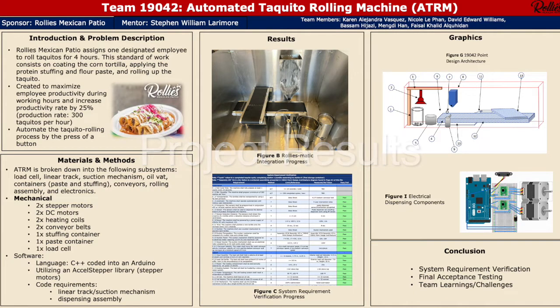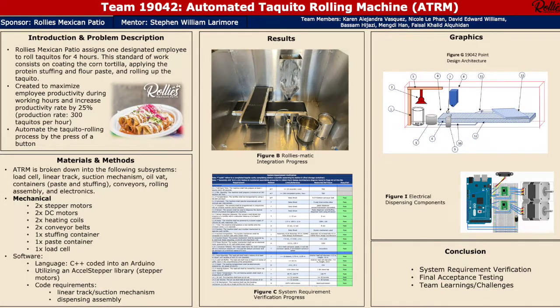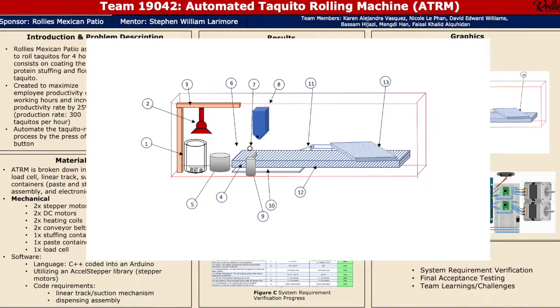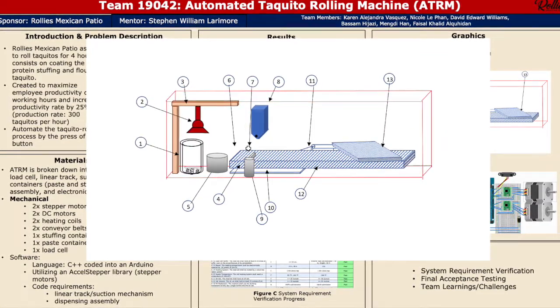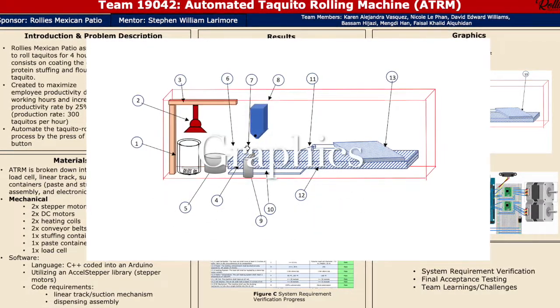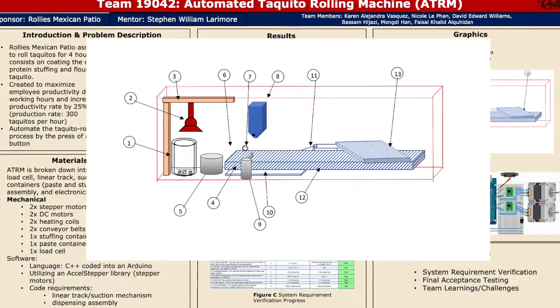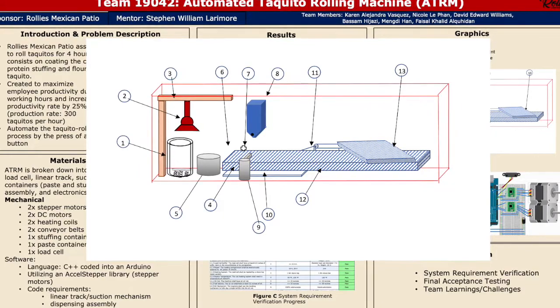For our results, Figure B shows our current progress on our physical prototype. We are currently missing our linear track, which is still in progress. Figure C shows our system requirement verification progress, which shows all 55 requirements — 10 of which have not been met yet but will be met by our final acceptance testing scheduled for May 2nd. Our point design architecture, shown in the top right-hand corner, illustrates the sub-assemblies: the load cell where tortillas are stacked, the suction mechanism where one tortilla is picked up, and the linear track which moves it horizontally and drops it onto our oil tub. From there it moves onto the bottom conveyor belt, where the stuffing and paste containers dispense simultaneously once the tortilla is sensed. Then a custom slope surface gives the tortilla its initial tuck before the top conveyor belt fully rolls it into a storage container.